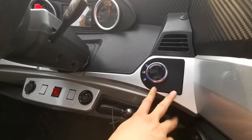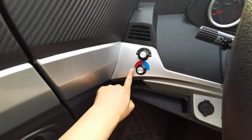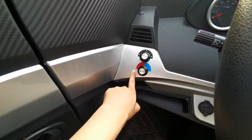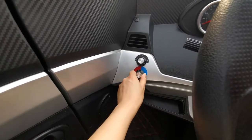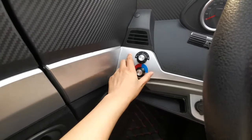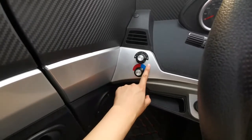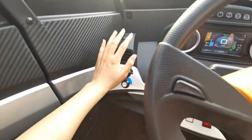There are three gears. On the left side, there is a switch for the air conditioning. This is the heater, this is the cooler, and there are three different levels. Now let's feel it — I can feel the wind.